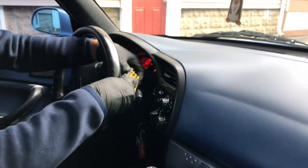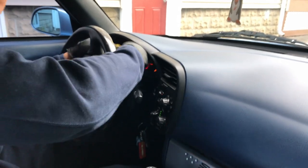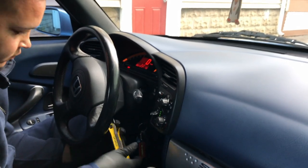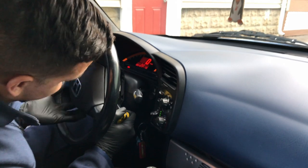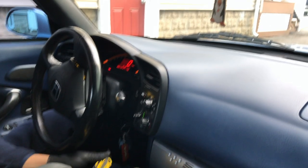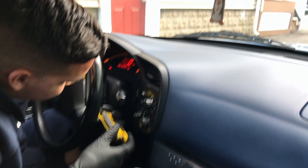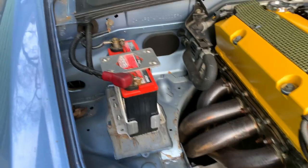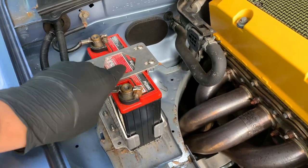Hello everyone, welcome back to the channel. Now that we got those pesky torque bits out of the way — apparently we live behind a shooting range — let's disconnect the battery so the airbag doesn't surprise us and knock us out in the car. Let me see if it still works.